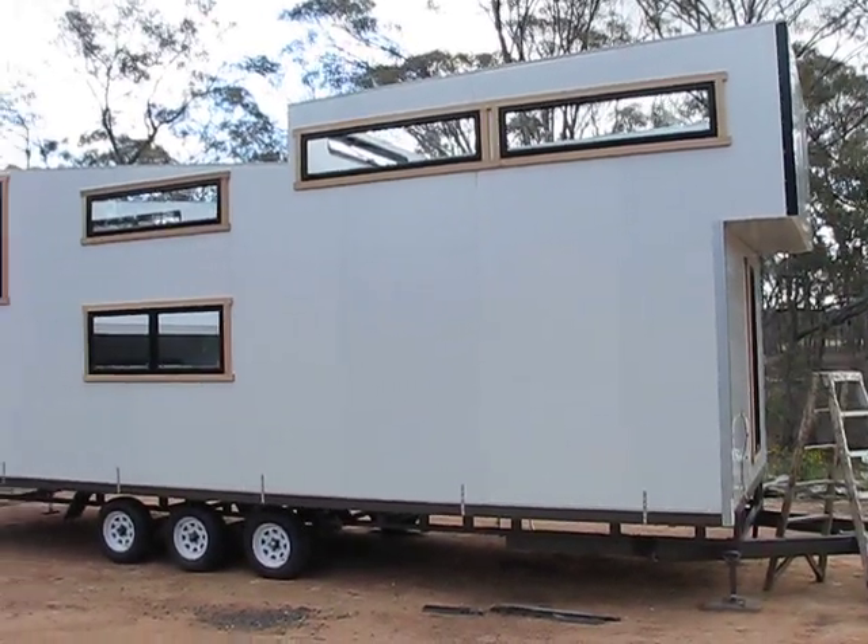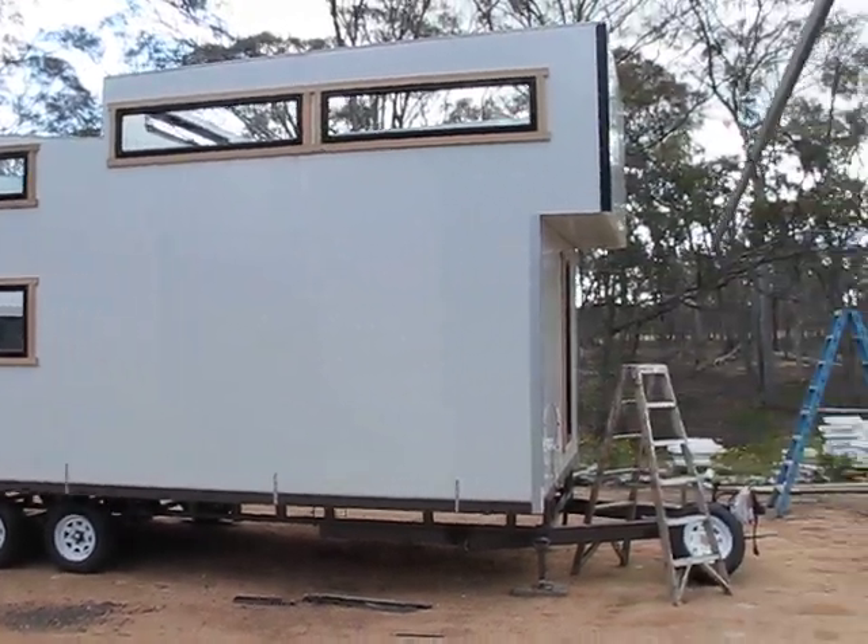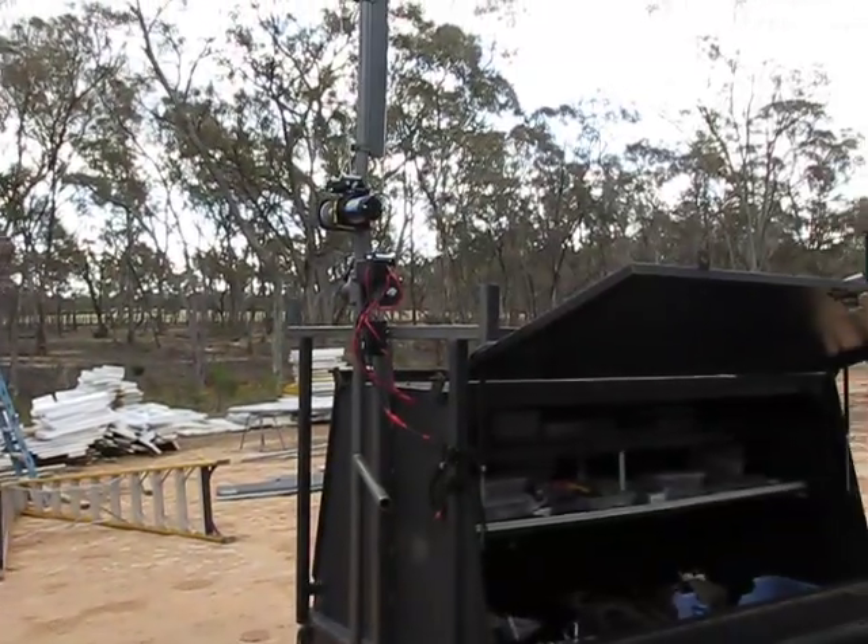Next to that monster - that's actually a 10 meter monster, 10x2.8, that's huge. It's not finished yet obviously, but this video is about my old work trailer.